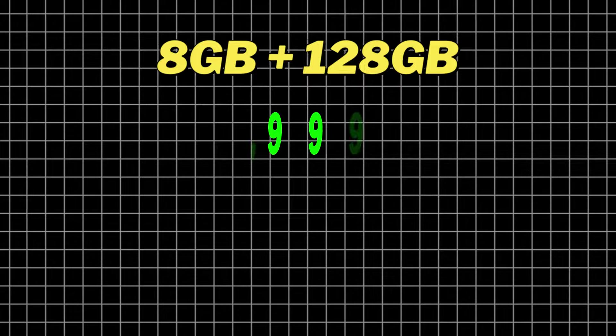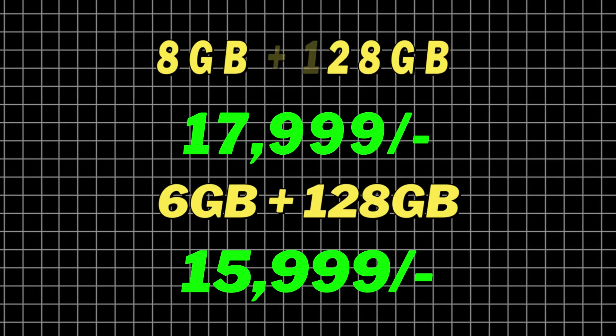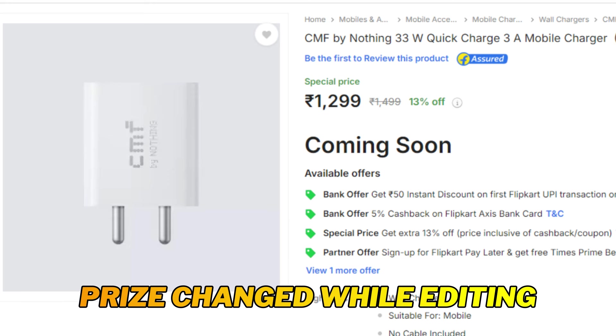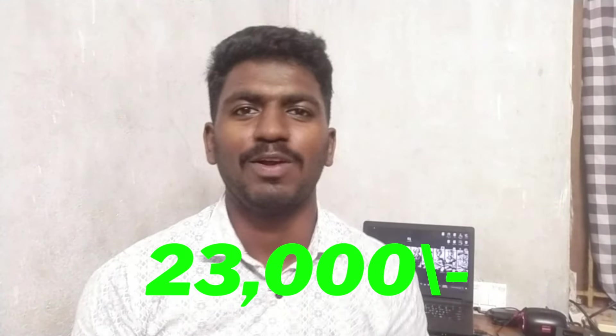The 8GB RAM 128GB variant is priced at ₹15,999. The charger is ₹549.99. The case is ₹6.99. The base price of the RAM and ROM type is ₹25,000. If you have any device or case you want to use, you can check the details.